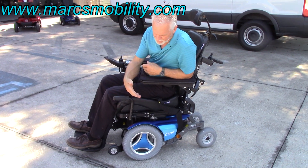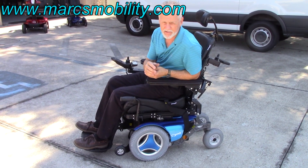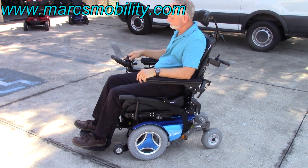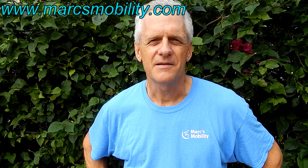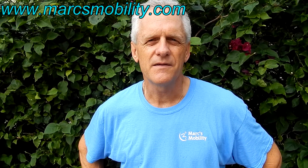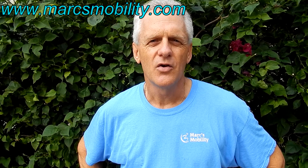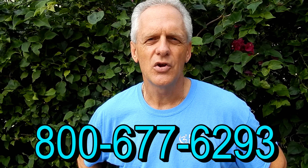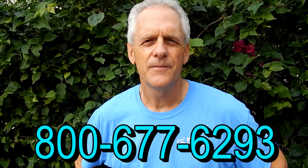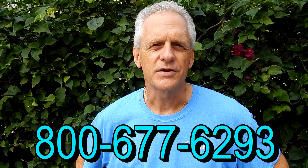It had no problem in the grass because of the front wheel drive — it's got really good traction. This chair is a beauty and it's ready to go. This is Mark with Mark's Mobility. We are a family-owned business for over 20 years. Thank you for watching this presentation. We have several other models available. If you have any questions, please call 800-677-6293. Thank you again for watching.